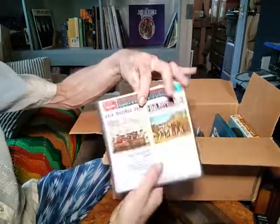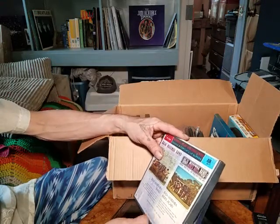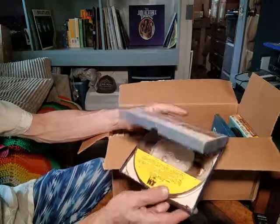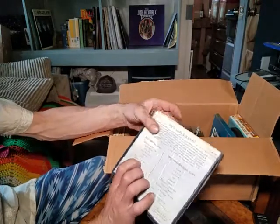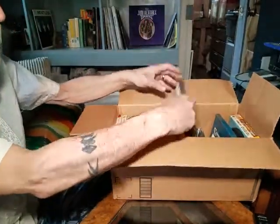The next one is the Baja Marimba Band Rides Again. That one looks like it's in pretty decent shape — it's got two different albums: the regular one and then the 'Rides Again.'